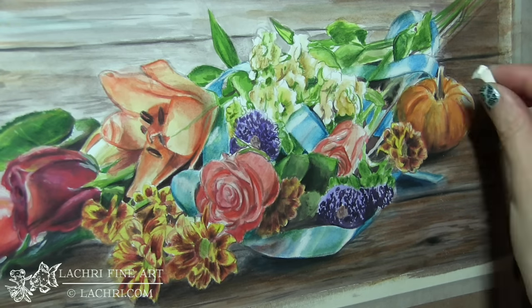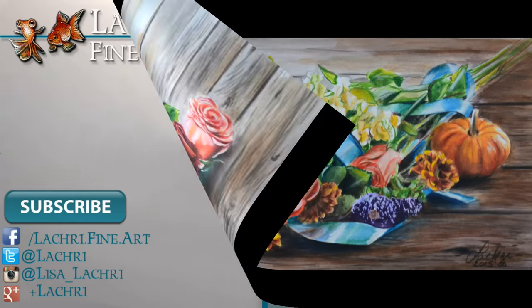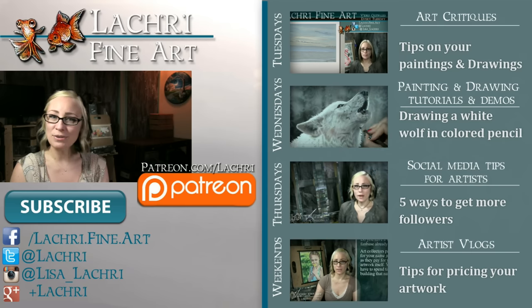Hyping up my contrast a bit — and that is it for this piece. Let me know if you have any questions in the comments below. Thanks for watching. If you are supporters over on Patreon, the one-hour version of this demonstration is available for you now, complete with voiceover.